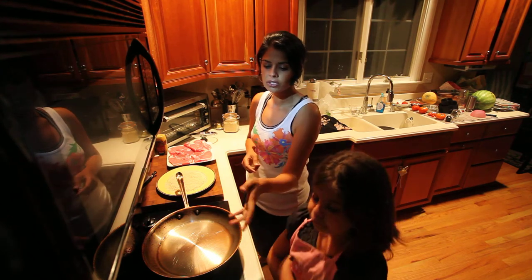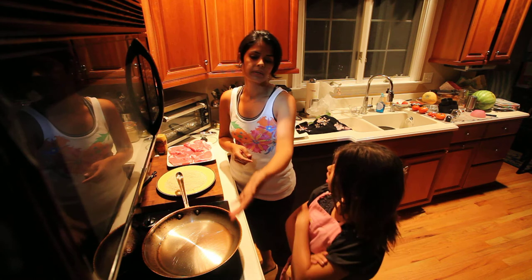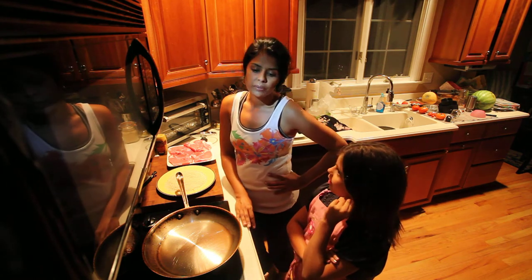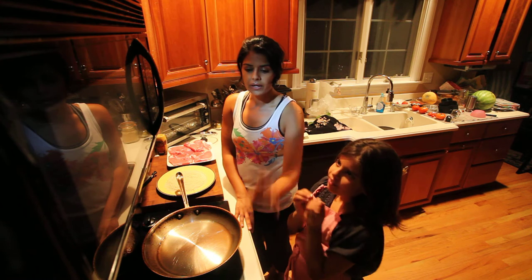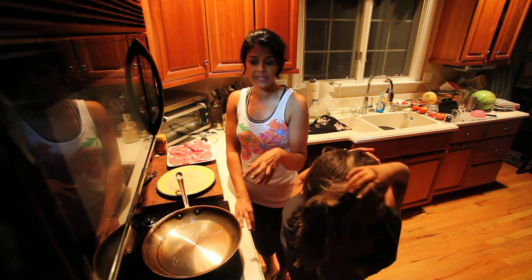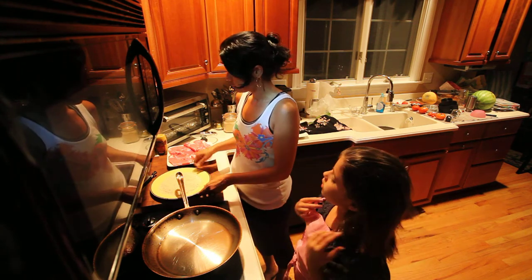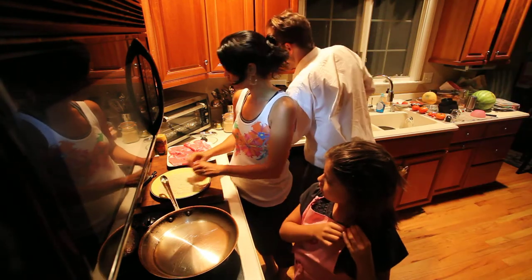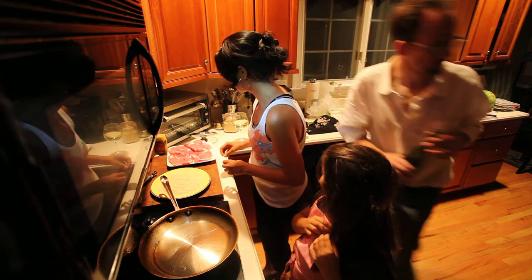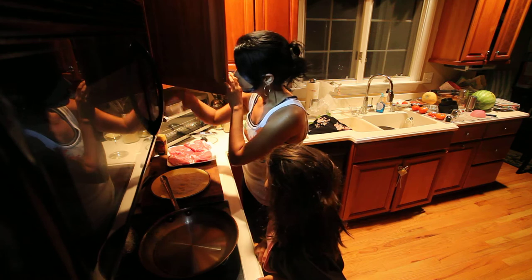Then you put it into the breadcrumbs and fry it up. For the couscous, instead of plain water I use chicken broth — you can use any liquid, but the chicken broth gives it nice flavor. I have a cup of chicken broth, then the couscous, and at the end I'll add cranberries and parsley.